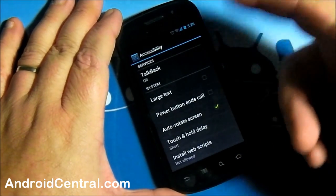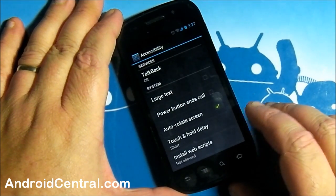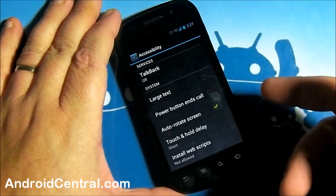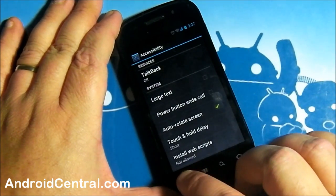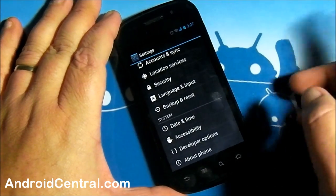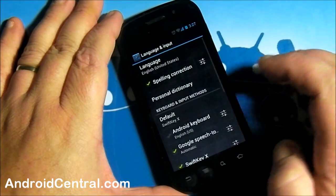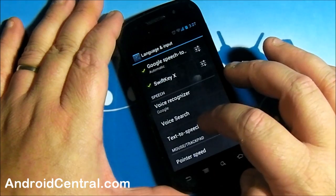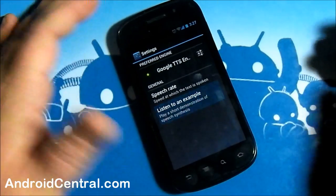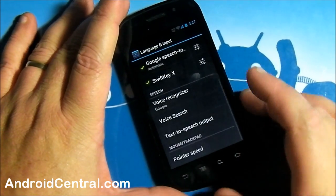Accessibility — that's stuff built in for people that need a little bit of extra help: power button ends call, change the size of text, Talk Back for what happens on screen — those sorts of things are all built into stock now. Back up and reset is the same. Language and input — we've got a new text-to-speech engine. Let's listen to that: 'This is an example of speech synthesis in English.' So that's something new — an improvement.